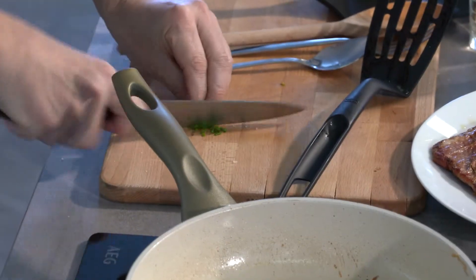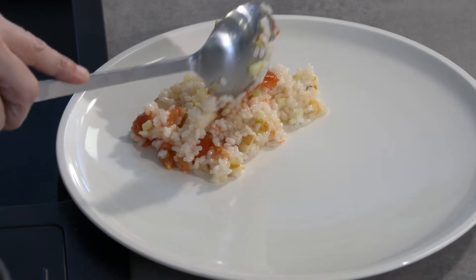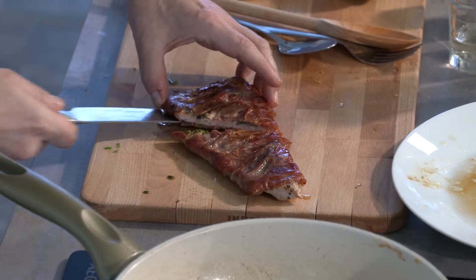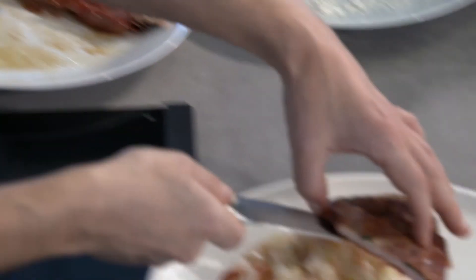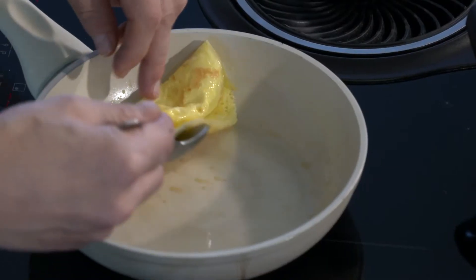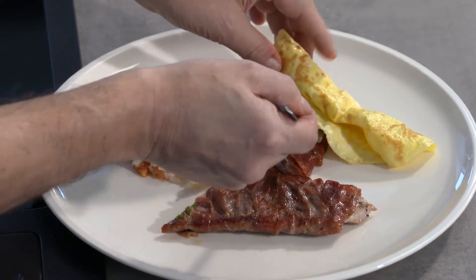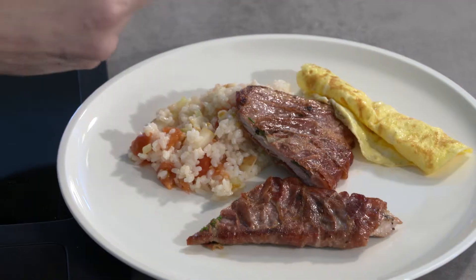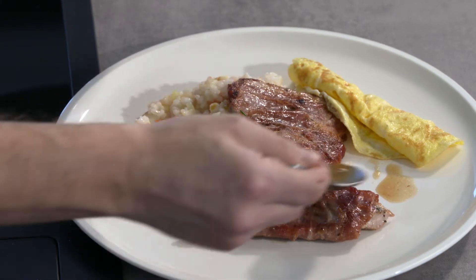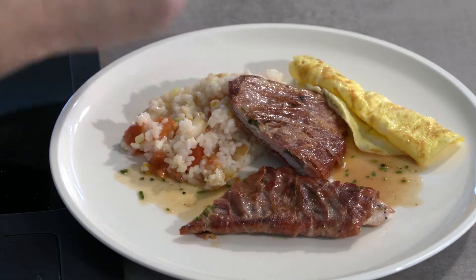Now we plate: the Schnittlauch, the colorful Reis, and the Schnitzel in the middle, sliced open so you can see the Salbei inside. A little Eierspeise and of course the good Natursaft. And done — Salbei-Schnitzel with Natursaft, Reis, and Serrano-Schinken!